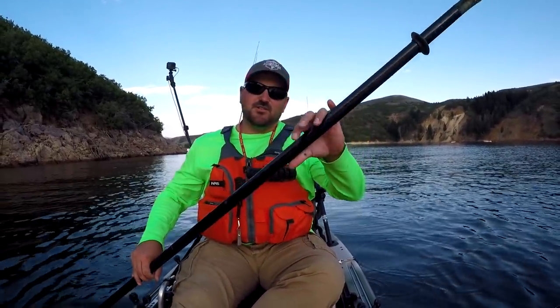Hey guys, thanks for tuning in to Shoefish Life. Today we're doing our Just the Tip video on how to troll from the kayak.